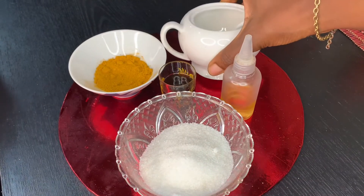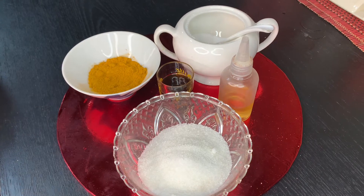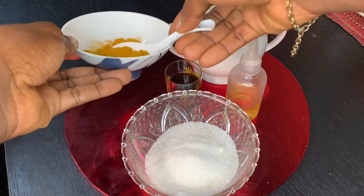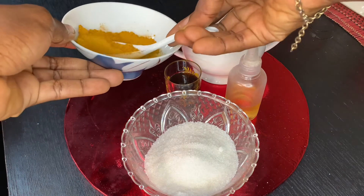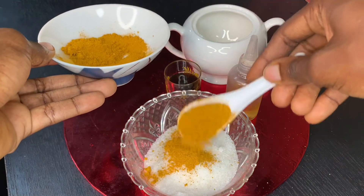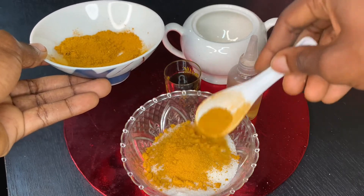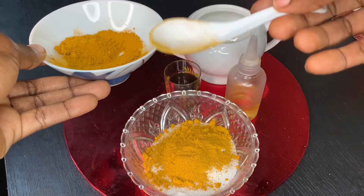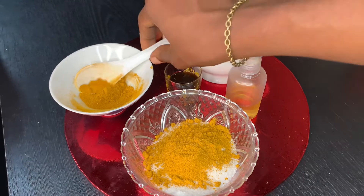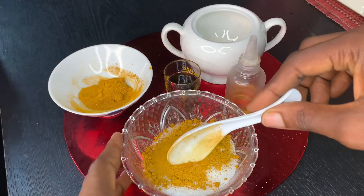After putting in your sugar, the next thing you want to add is the turmeric. I just use one tablespoon of turmeric, because turmeric can leave stains, so you don't want to use excess. One tablespoon will be enough. When you're adding your turmeric to the sugar, just mix properly.